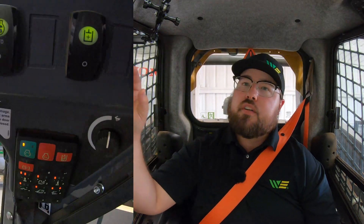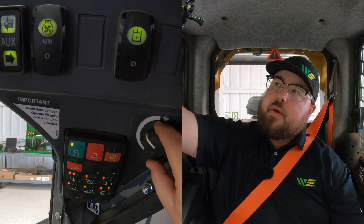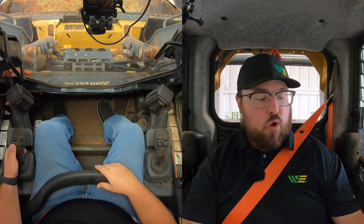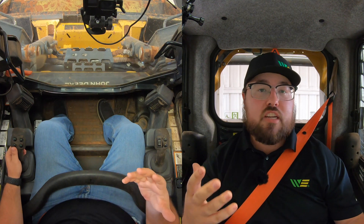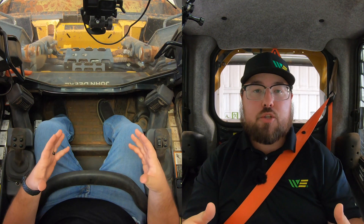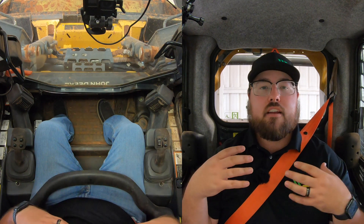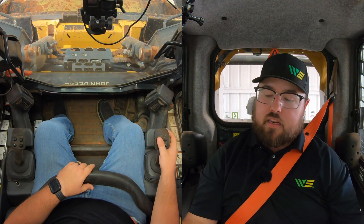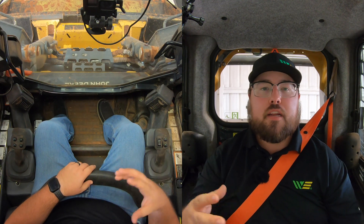Whenever we're going to disengage this machine, a good rule of thumb is to go ahead and dial this down to about three quarter to halfway. Now there are two different ways of turning off this attachment: one, we can hit the button on the left hand joystick — that lower button that we pushed initially to engage that continuous flow to lock it in. Or depending on which way we started it — let's say we had to start this attachment by pushing forward on our rocker switch — we can hit down on the rocker switch to disengage that flow, or vice versa depending on the way that we started.